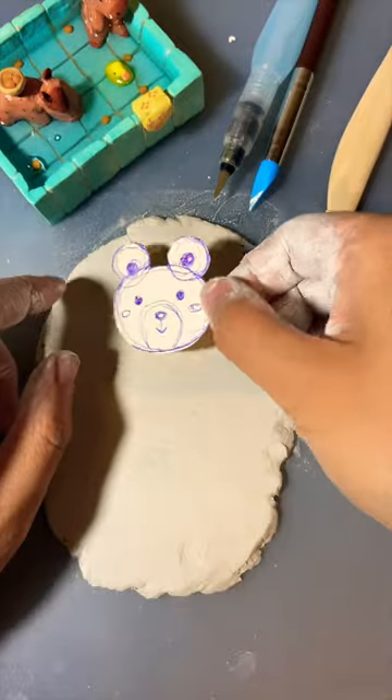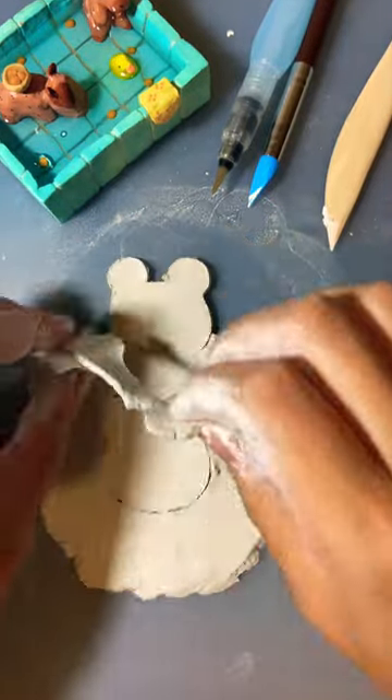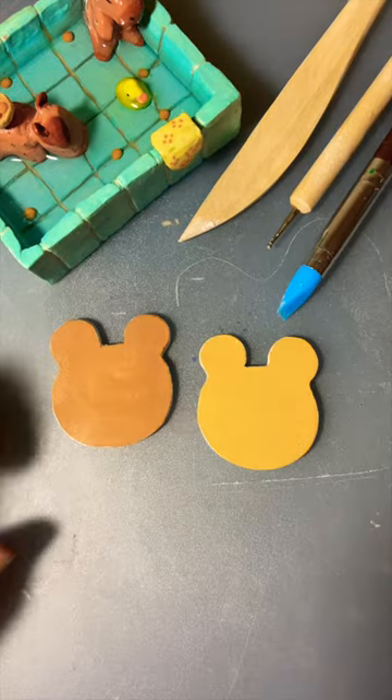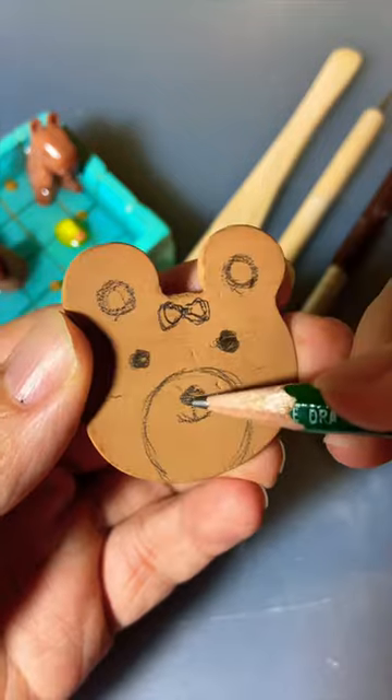I was doodling the other day and created this super cute teddy bear design. I love bears and I thought, why not create a set of matching bear magnets so I can use them to hang my calendar.